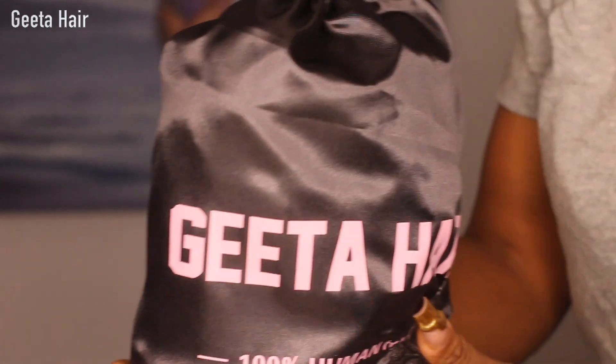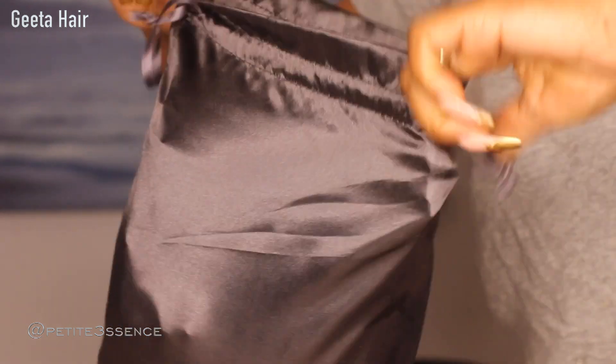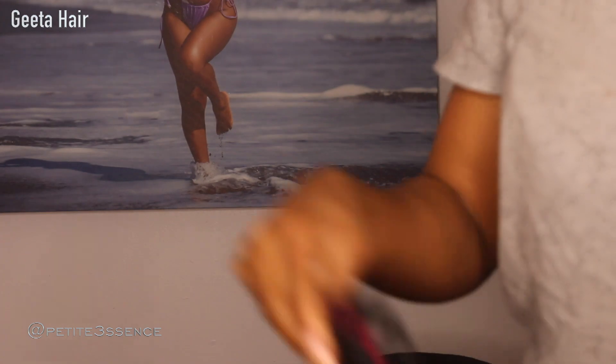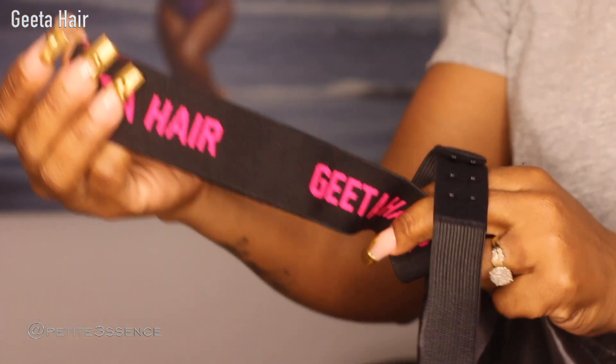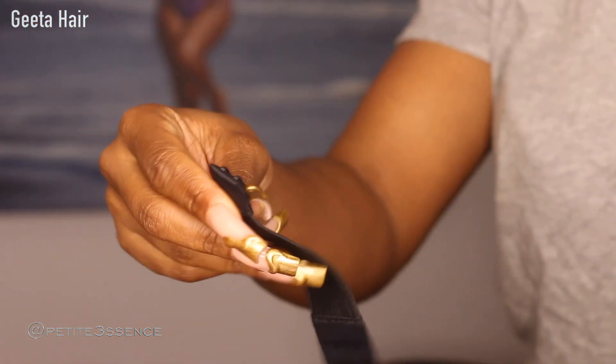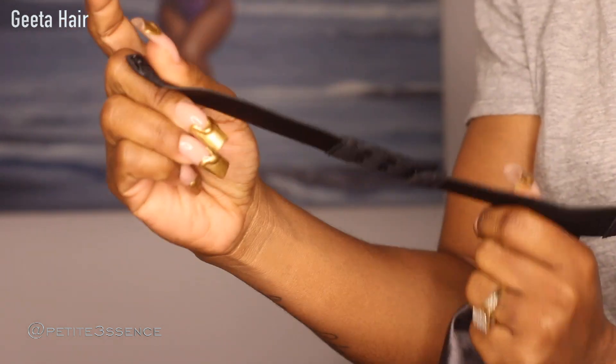Welcome back guys! Today I'm here with Gita Hair. So I got this drawstring bag — let's see what else we got in the package. I got a pair of wig caps, a Gita Hair elastic headband, and an extra elastic band you can attach on the inside of your wig. That's everything that came in the package today.